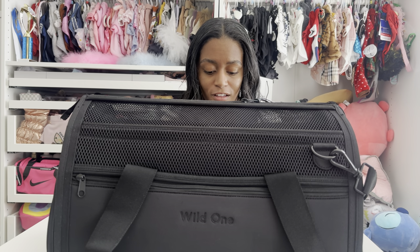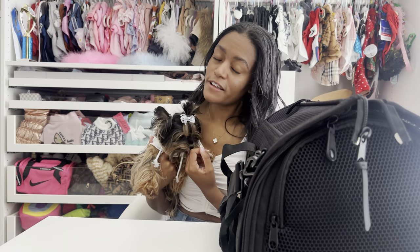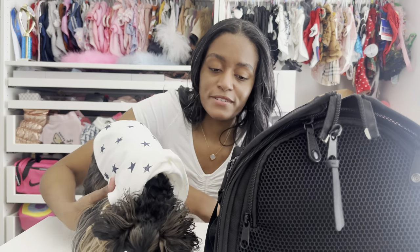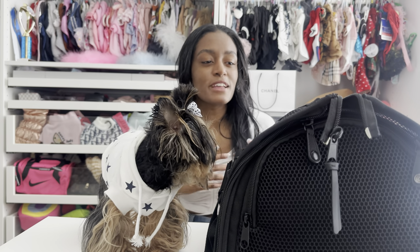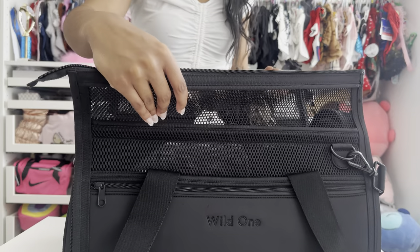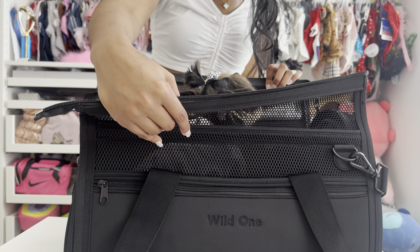I'm now going to grab Selene and see what she thinks of it, because I can sit here and say I love this all day long, but I really want to see if she actually likes it. Here's Miss Selene — she was napping again, her favorite thing to do, but we woke her up for this special occasion. She's usually a pretty even-keel, go-with-the-flow kind of dog, and she's used to being in bags, so I don't think it'll be much of an issue.